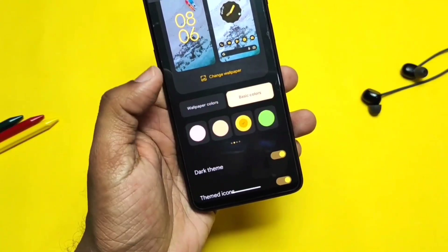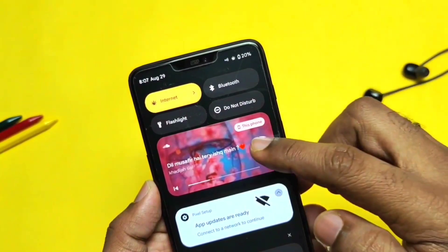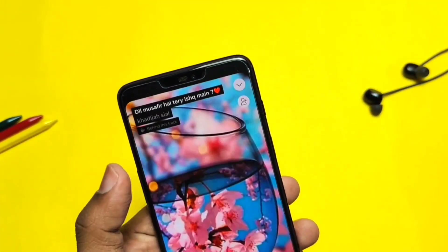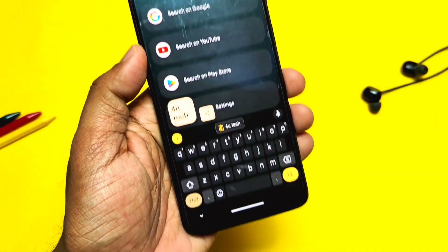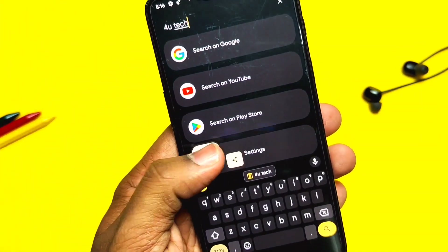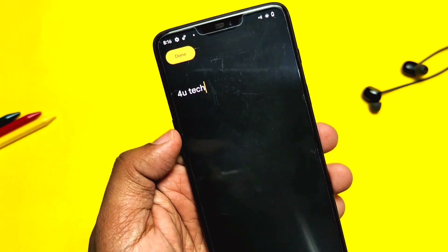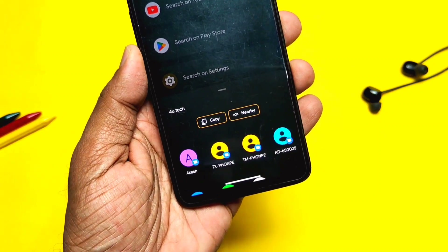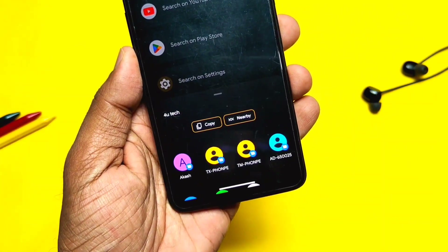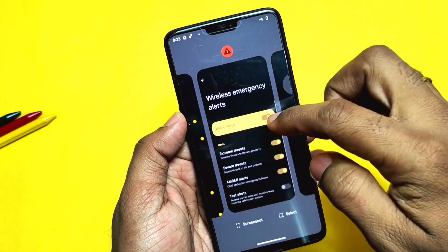These give an amazing look to the overall system with Monet theming. In the notification panel, an ongoing music track is shown with new media art cover along with new stop and resume buttons. A new copy menu is available — whenever you copy any text, it appears at the top of the keyboard where you can edit and share it. Other under-the-hood improvements can be seen in privacy, performance, and Bluetooth codecs, which are all welcome additions in Android 13 Tiramisu.